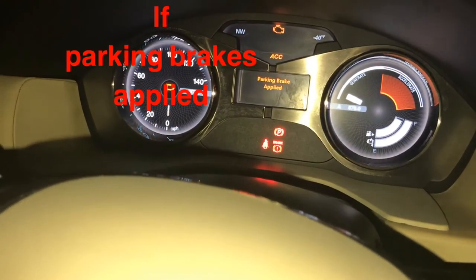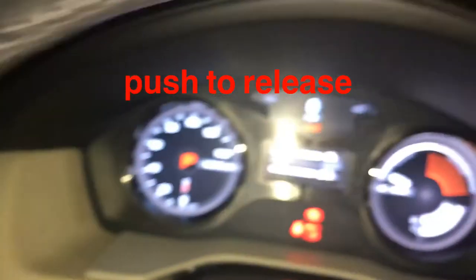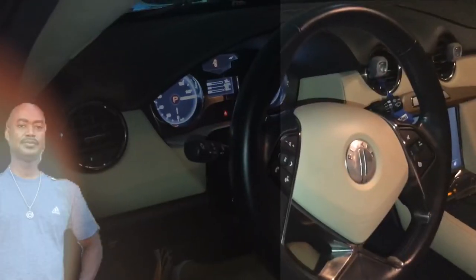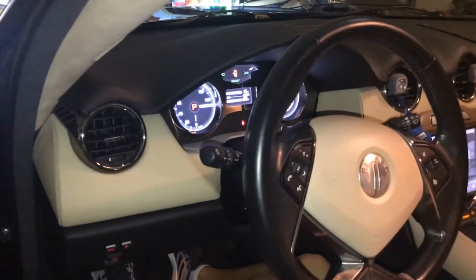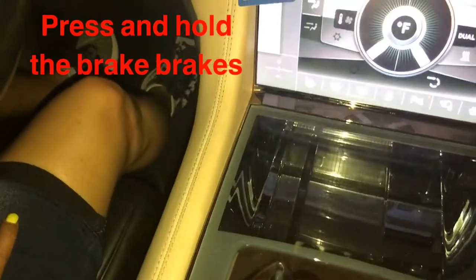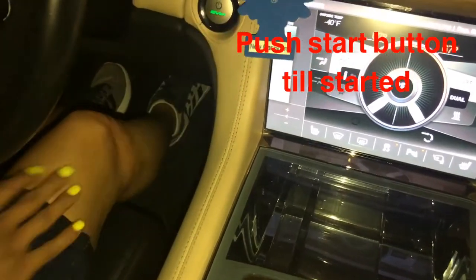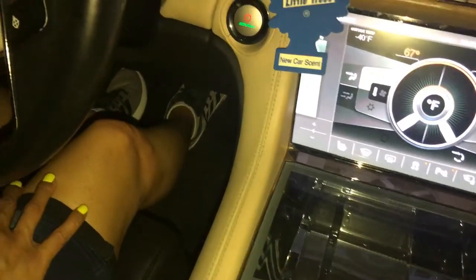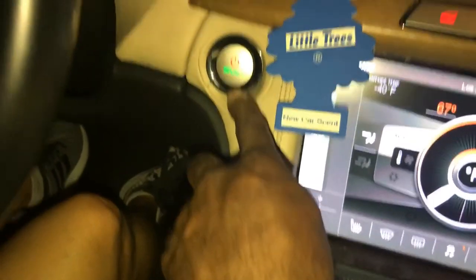Put your hand on it. You need to press on the brake first in order to start it. That's why you see the brake symbol on the dash. Once that is lit up green and red, that means it's running.